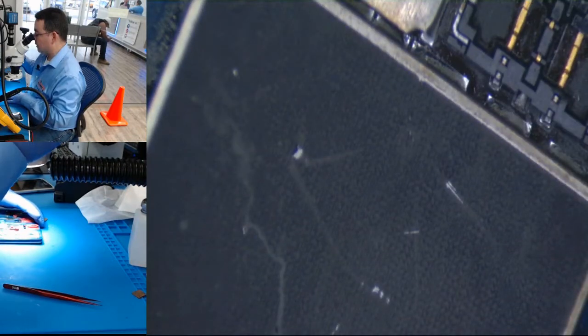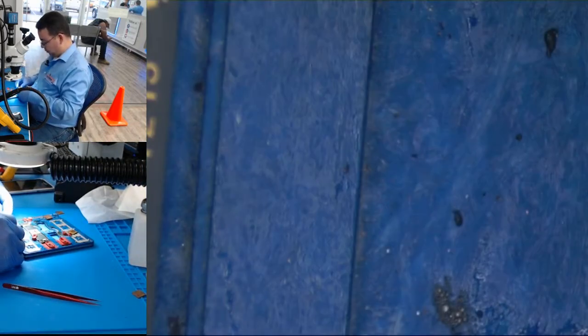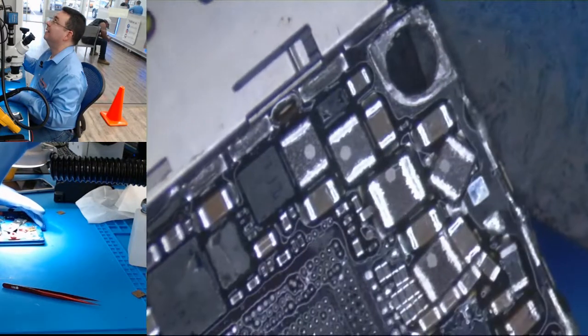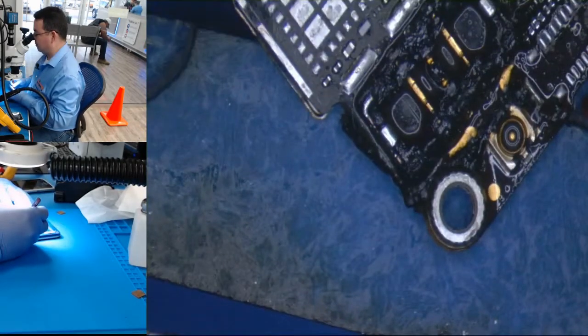I think it's easy — just do the jumper there. Okay, we're going to remove it from a donor board. Let's remove it from the donor board, you see. That's from our training — the students have been playing around with it.